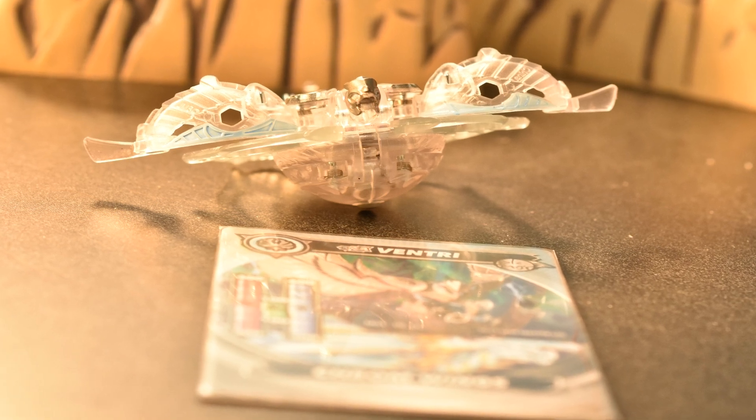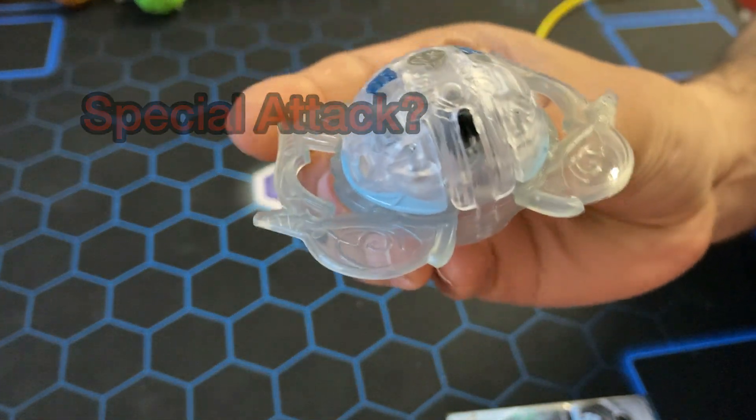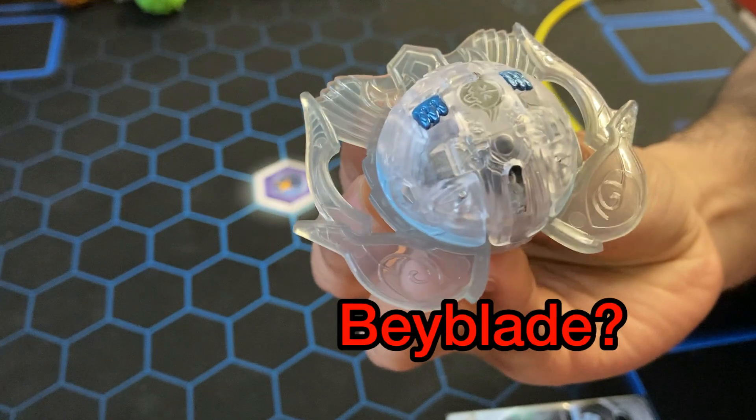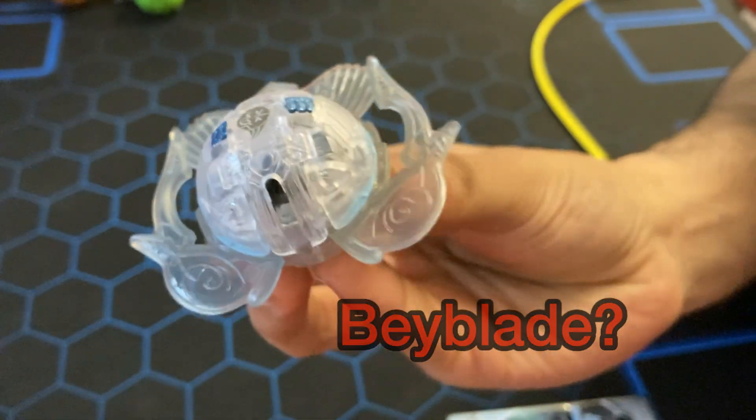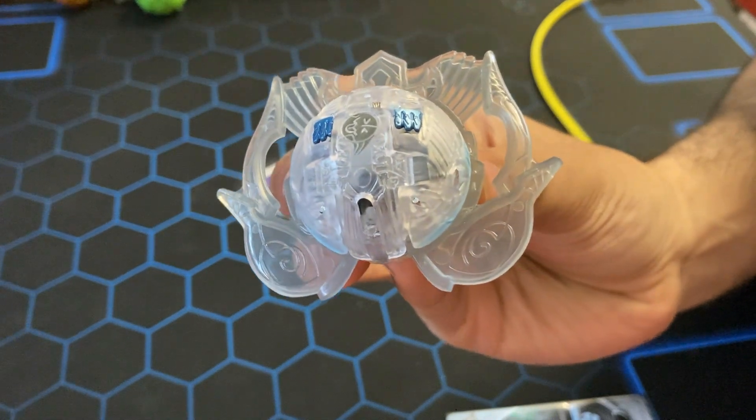If you clicked on this video, you must be wondering: how do I use my Special Attack Bakugan? It works like a Beyblade — how would you even control that? But don't worry, I've unlocked its secrets, and now I'm gonna share it with you guys.